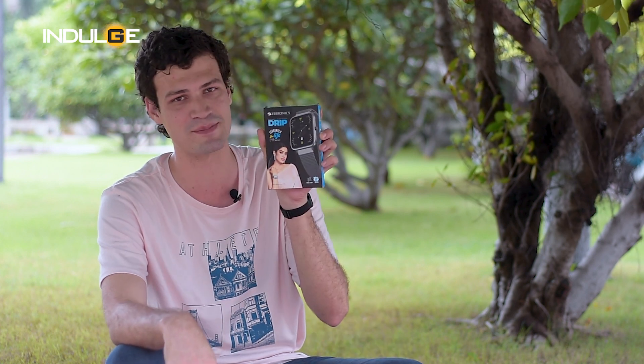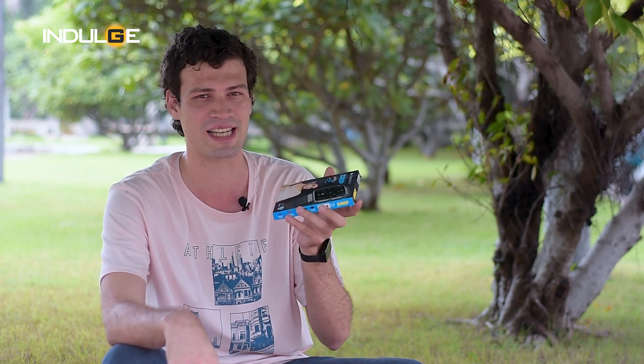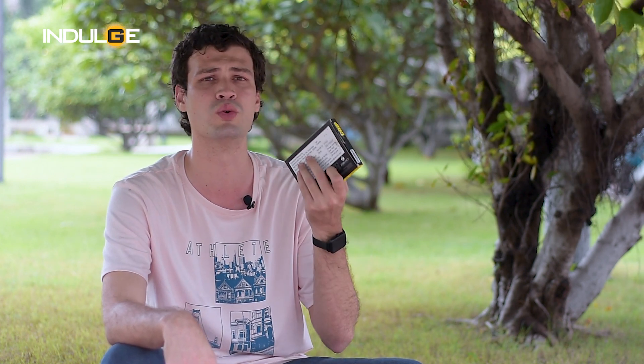Hi guys, Farhan Tipu here and today we've got you the Zebronix Drip smartwatch. This watch is really good because of the features put in for such a budget-friendly price tag. From voice assistant to games, this 999 rupee watch has outdone its competitors in this price segment. So without wasting any time, let's start the review.